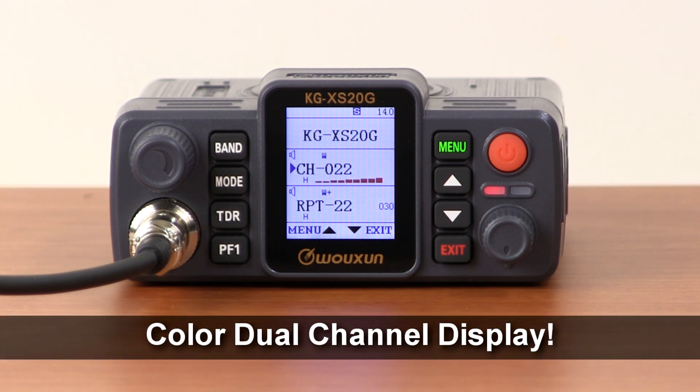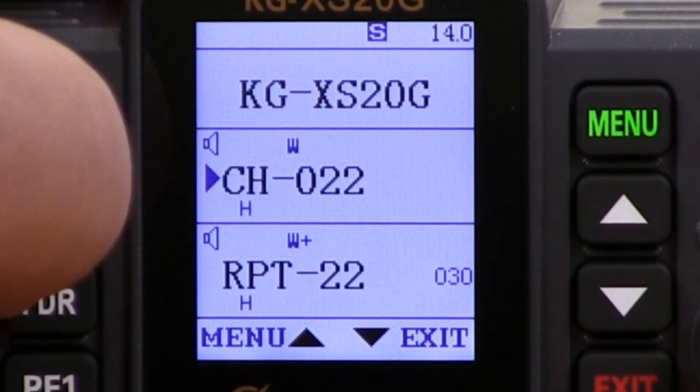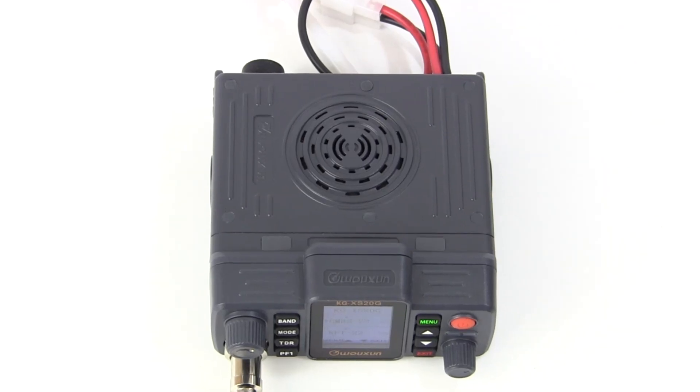The KGXS20G has a color dual-channel LCD display that's easy on the eyes. It can display one or both A and B areas of the radio, as well as channel names, numbers, or frequencies, plus caller ID and vehicle voltage.